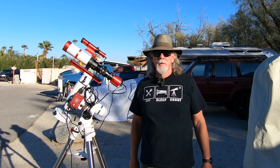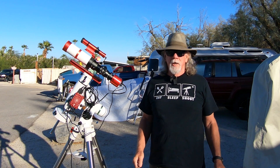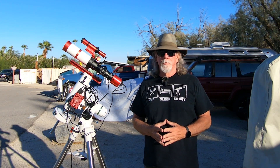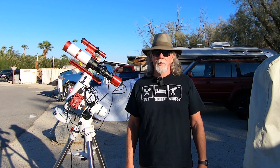Hi, I'm Bill and you're watching the Astro Vagabond channel. So it's Saturday, October 29th.